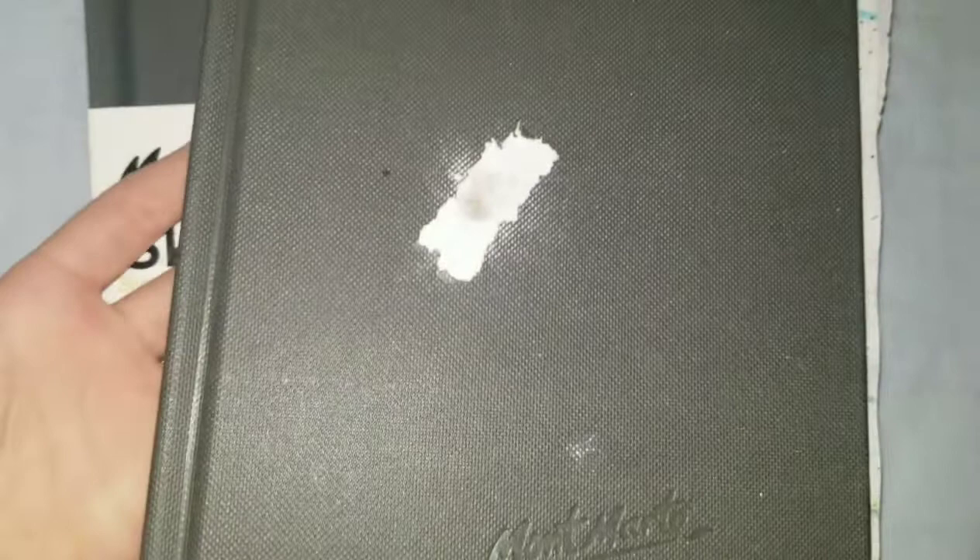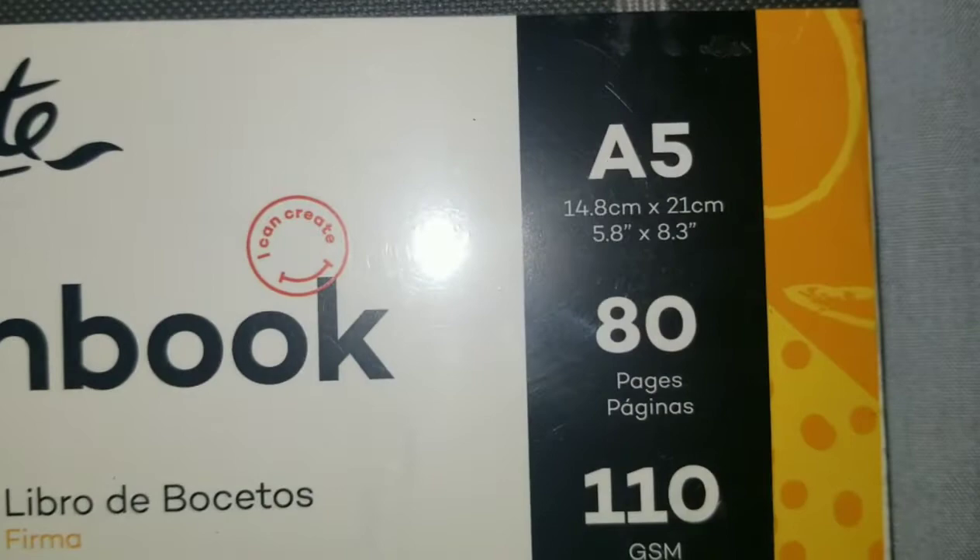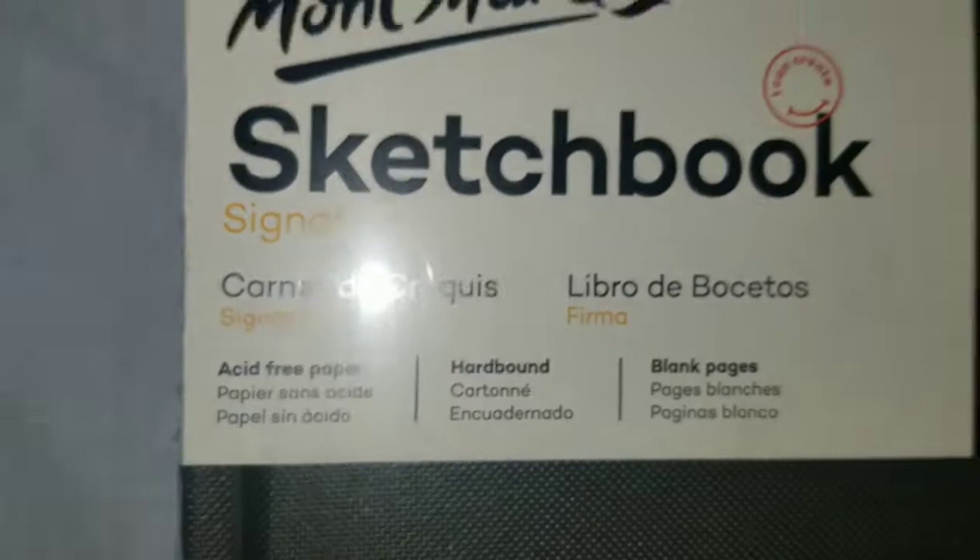Starting with paper: I got two Mont Marty sketchbooks. I already opened one and used quite a few pages — I'll do a mini sketchbook tour because I've really been working on it. They are 5.8 by 8.3 inches, 80 pages (160 sheets), 110 g/cm², and acid free. I'm really happy because these are my first actual sketchbooks.